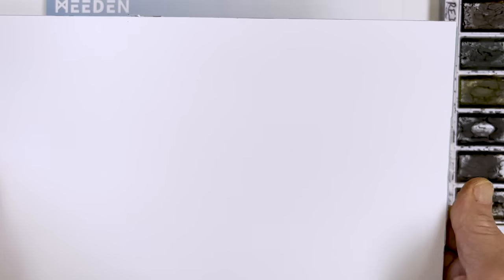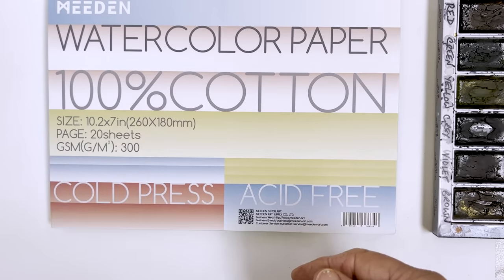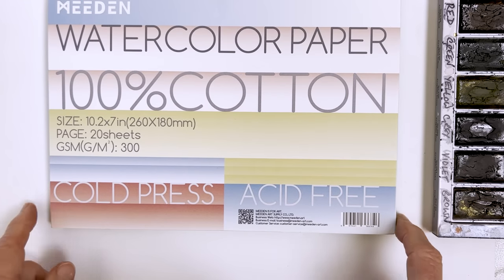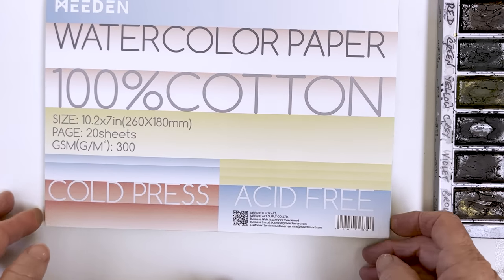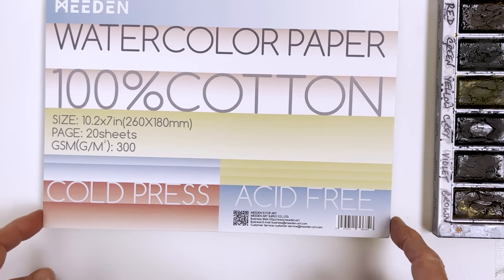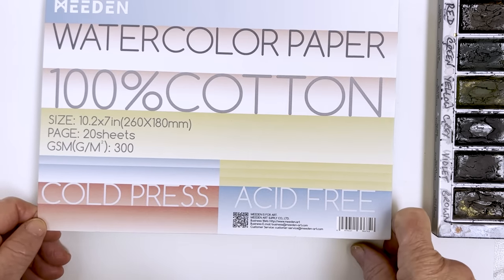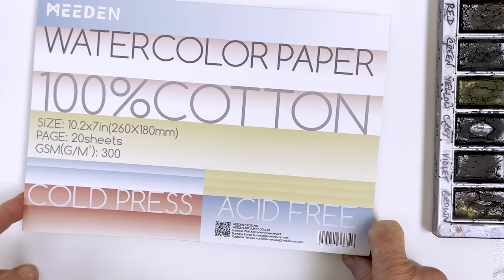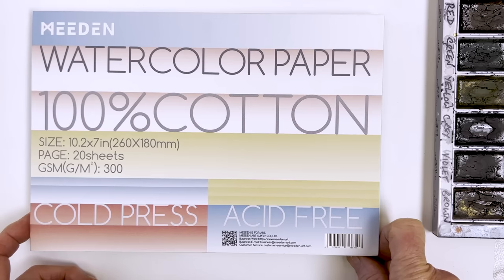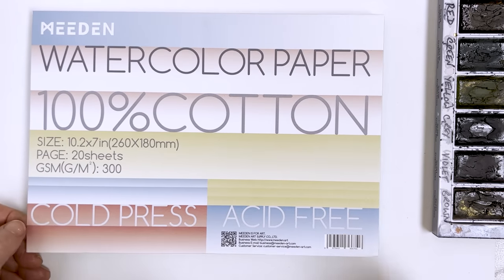Some people use a lot of hot press paper, which is the smooth one. Some people, especially landscape painters, like to use the rough. These papers should be available soon on Meaden's site. And if you buy anything this month from Meaden — this is September 2023 — you can be entered in a giveaway to receive some free paper at the end of September. Just go to their website; the link is in the description below this video.